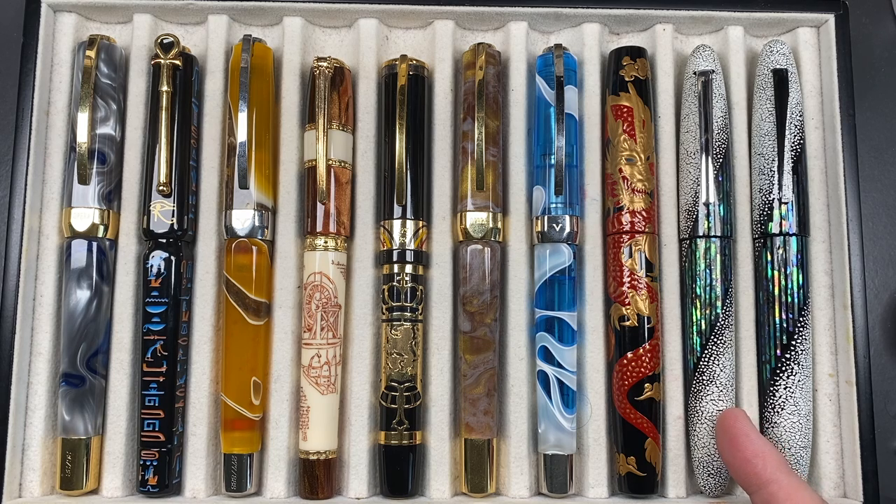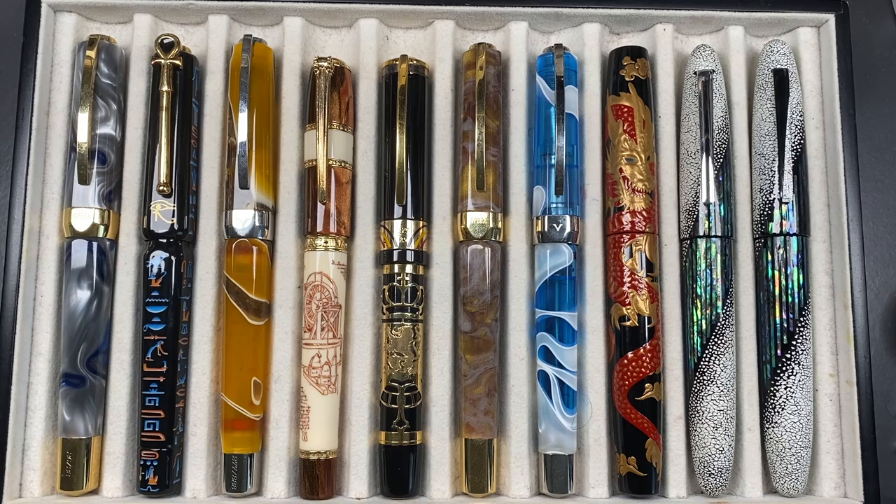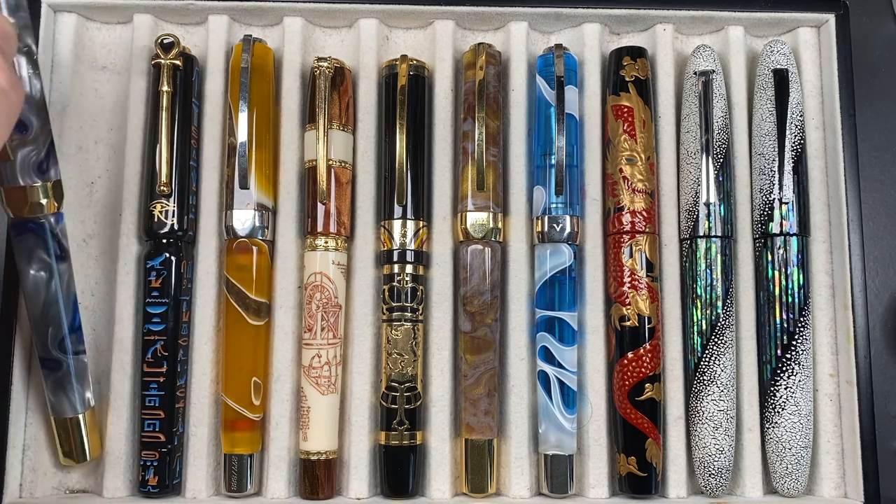We have a Tatcher Miabi Winter's Breath and a Tatcher Miabi Empress Winter's Breath. Let's go through these in a little bit more detail. This long sold-out pen — you'll see here on the finial it's number 26 of 28.